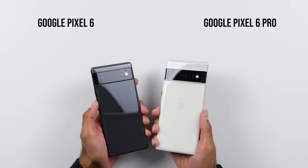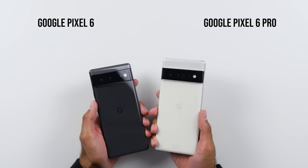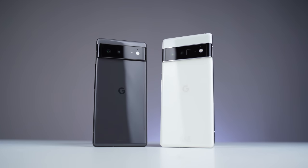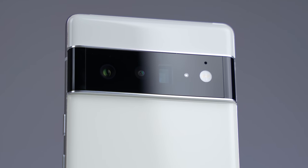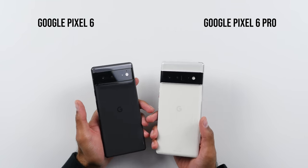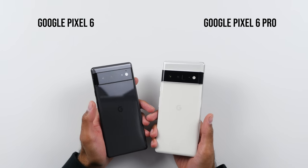Here we are — the Google Pixel 6 and 6 Pro. The design is no surprise; Google officially revealed it themselves months ago, but it's nice to see these in hand. I do think they look better in person compared to the renders. We've got this pretty unique design with this strip over here for the camera module. I'm sure there's going to be lots of memes around this, but I do like it — I think it looks very unique. And we've got this glossy back on both devices. I'm generally not a fan of a glossy back; I would have preferred a matte finish. So they both attract quite a lot of fingerprints.